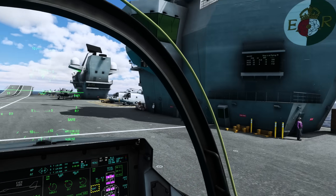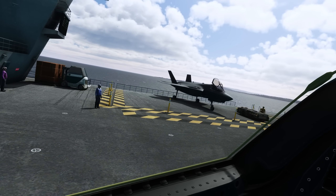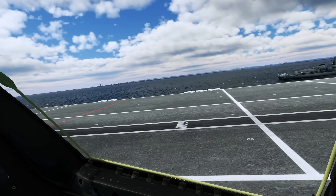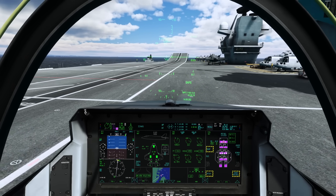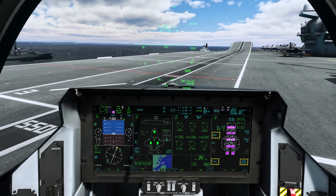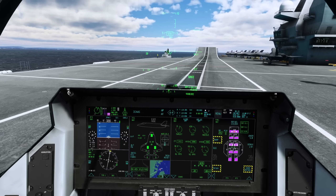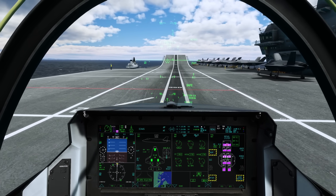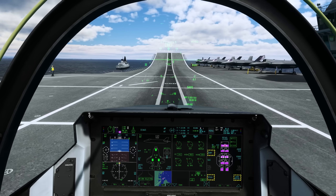Welcome to the cockpit of the F-35B and the deck of the Queen Elizabeth Carrier. As we go through, I'll talk about some of the workarounds I'm using to make this as realistic as possible. Whilst we're taxiing up to take off from the ramp, I've set a waypoint for the carrier — this is a static carrier, though mobile ones are available. The green arrow points to it, and I've got the white course bar set up for the BRC, which is 090. We'll talk more about the lineup later.